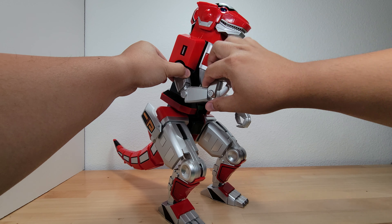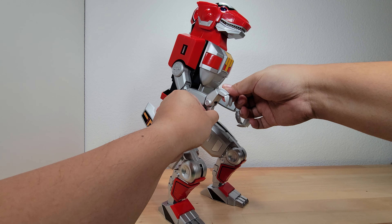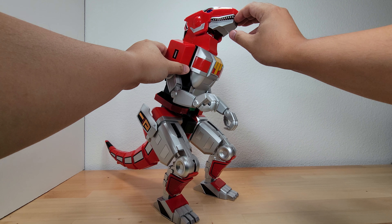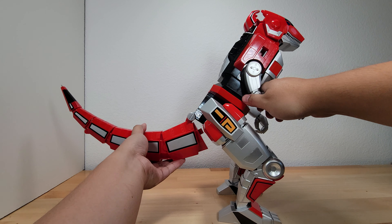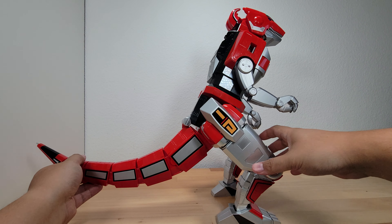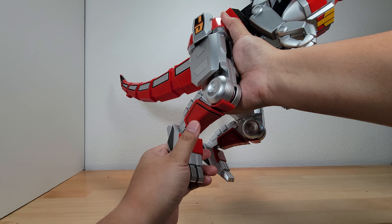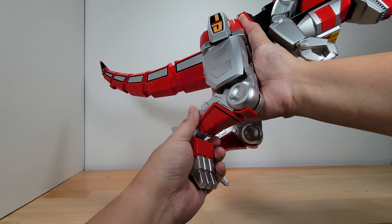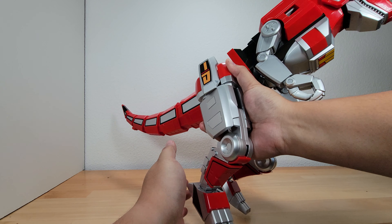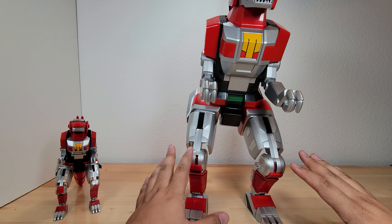Even though the Altea doesn't have outward arm articulation, we do have up-and-down arm articulation. As you can see, it also moves laterally. Then we've got wrist articulation, a thumb or claw articulation, waist swivel, and the neck doesn't swivel or move at all, but the head definitely does and the mouth also opens. The tail has a nice level of articulation since each piece is its own joint. The foot has articulation but no side-to-side or pivot, and the knee will plug into the Sabertooth Tiger or Triceratops.